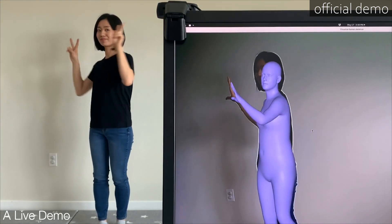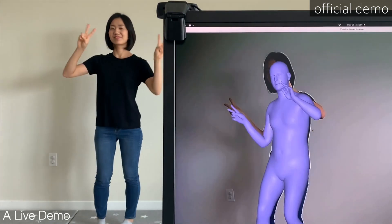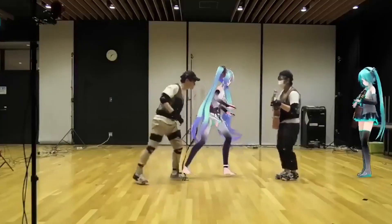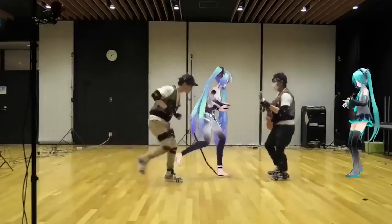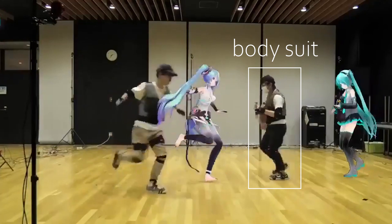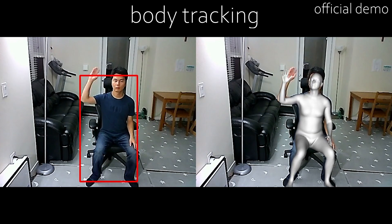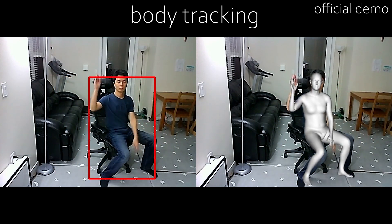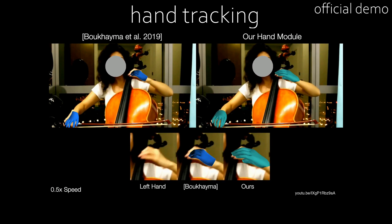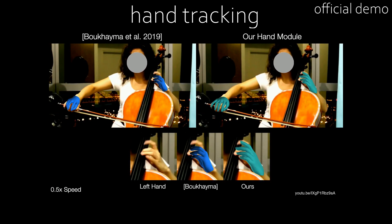And you might wonder, this technology has existed ages ago — why is this new and deserves such big praise? Well, most of the technologies that can do motion capture are either captured with multiple inputs like a body suit plus cameras, or multiple cameras. This AI only requires one single video input, which means only one perspective is being taken as an input, and it can do some pretty successful motion capturing without much hassle.